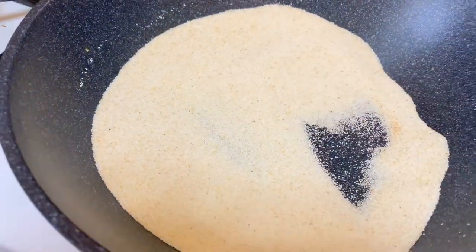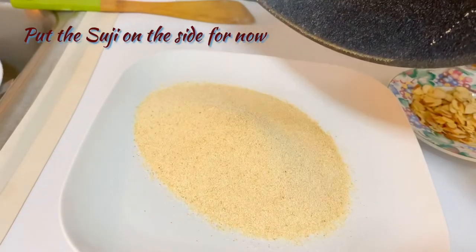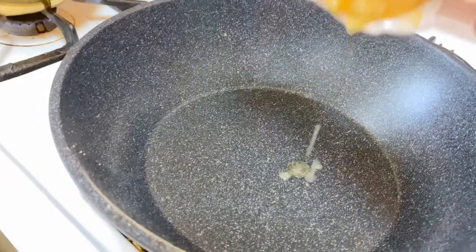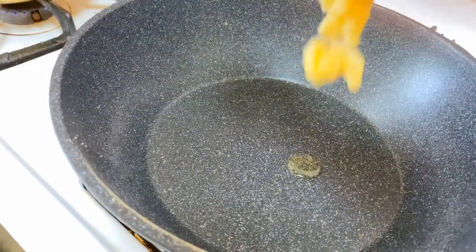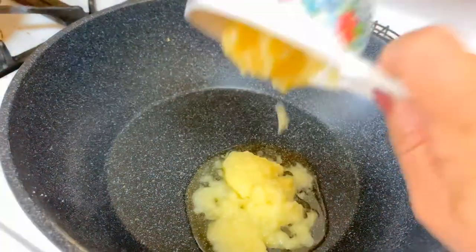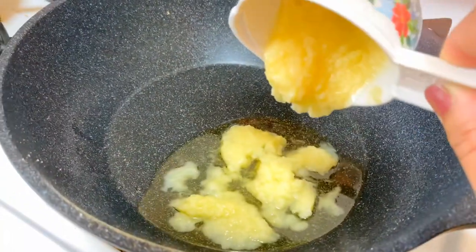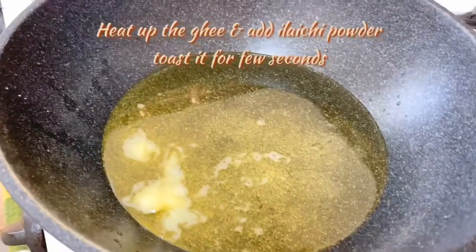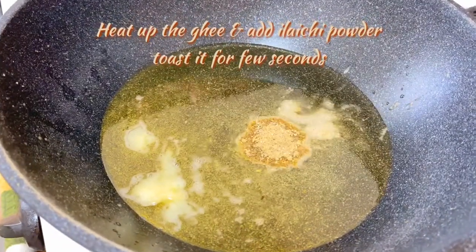Alright, let's put the suji aside. Back to the pan — let's add the ghee. One more try — okay. Now I'm going to add my cardamom powder because I don't want it to burn.